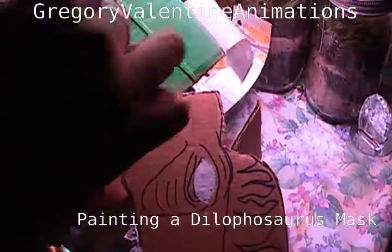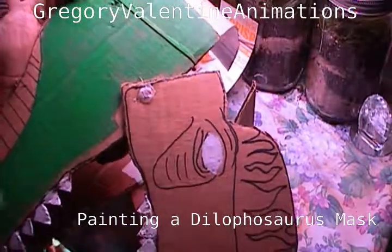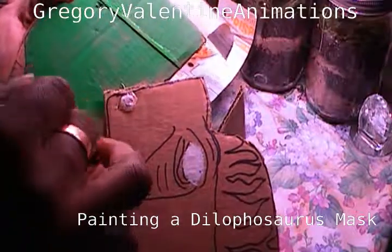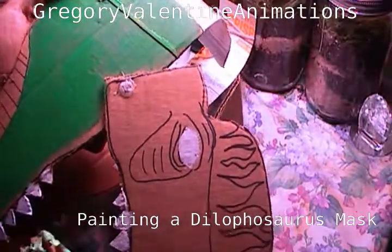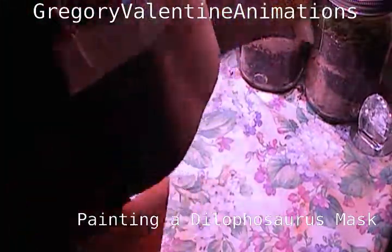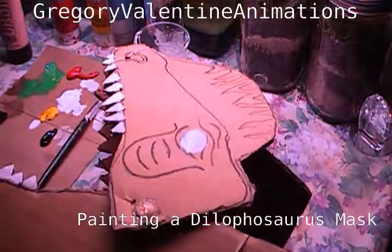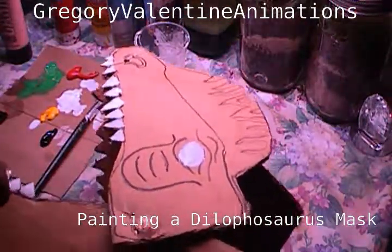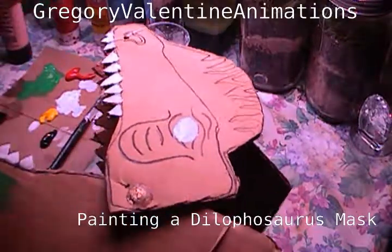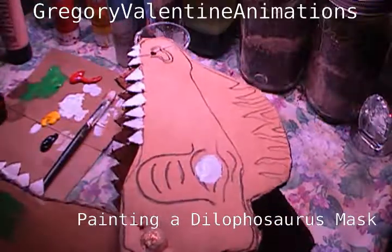I went to school for agriculture — agriculture and animal science and plant science. One of our responsibilities was to maintain a plot of land for a summer. We had to take care of what was called a land laboratory. In the land laboratory, we had to make sure it was well taken care of, and we kept records of everything, making sure the land itself was not only good but properly maintained.